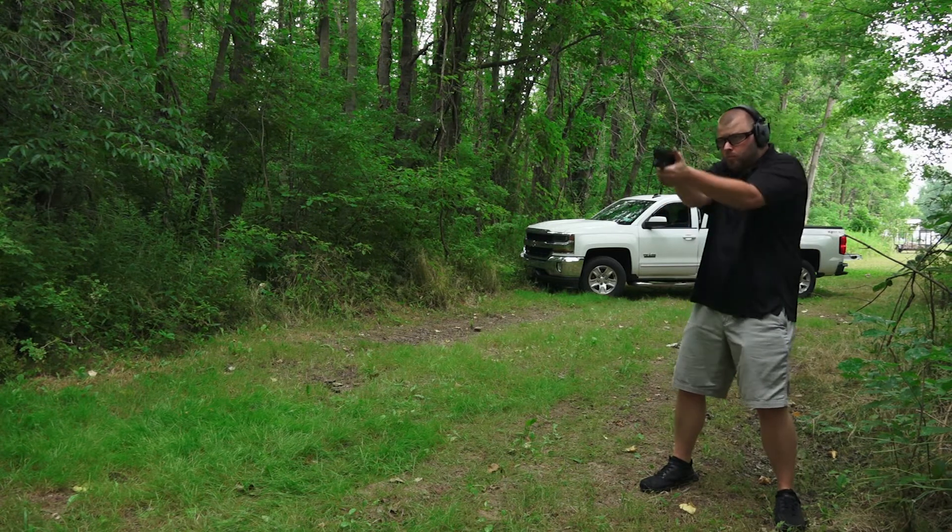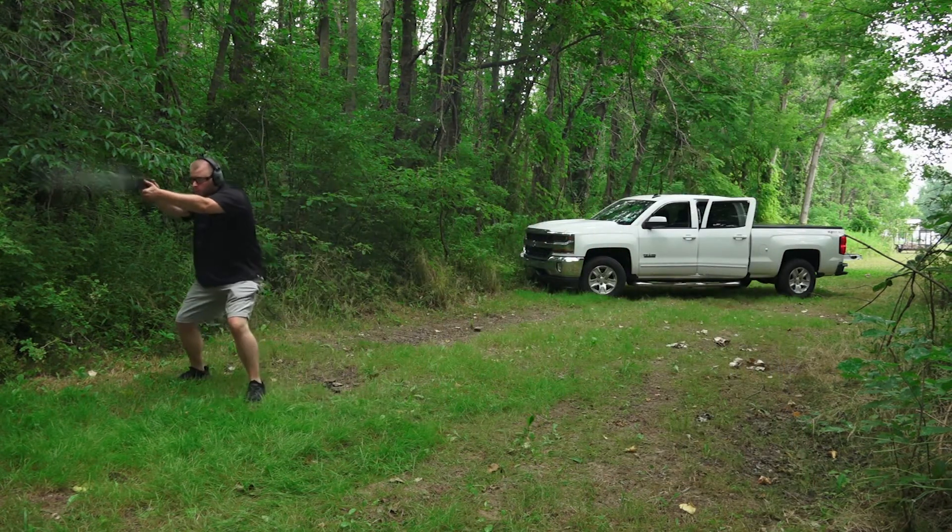I'm not going to go into all the holsters they carry right now, but they do make other holsters compatible with Glock, Sig Sauer, and some of the M&P pistols. And this is one of the big things I love about this holster — it is American-made.